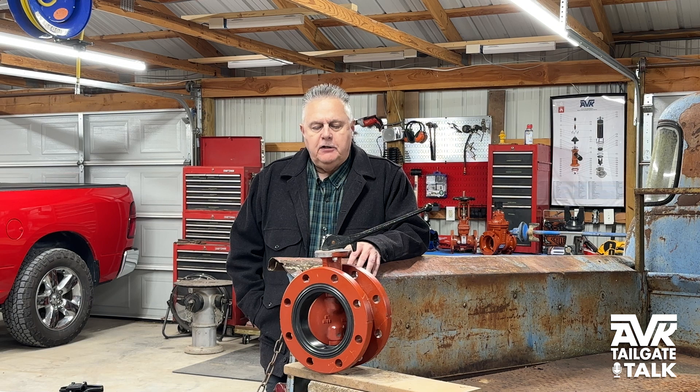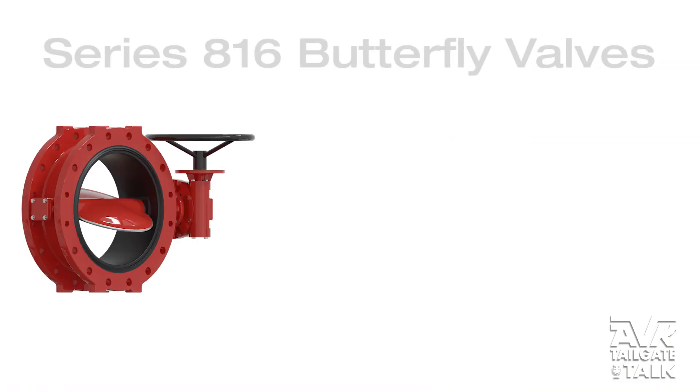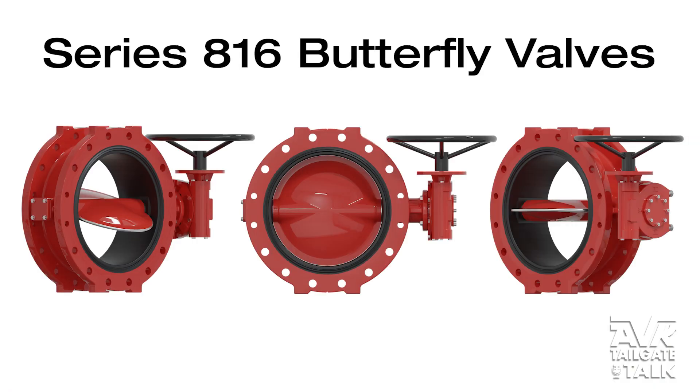I just want to take a couple of minutes here and talk about the 3-through-24-inch AVK Series 816 butterfly valves. They have some unique features.